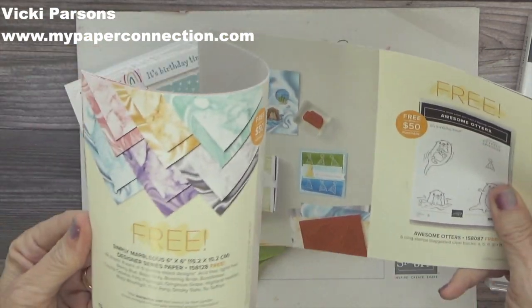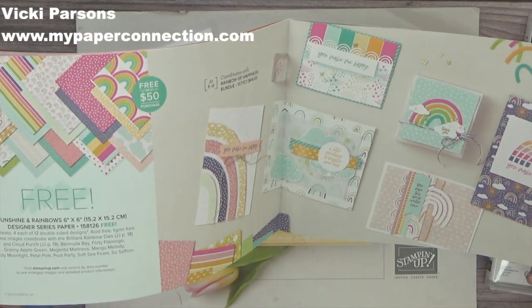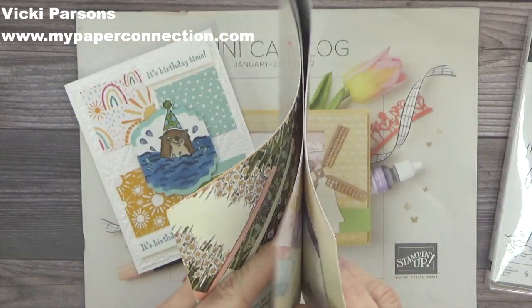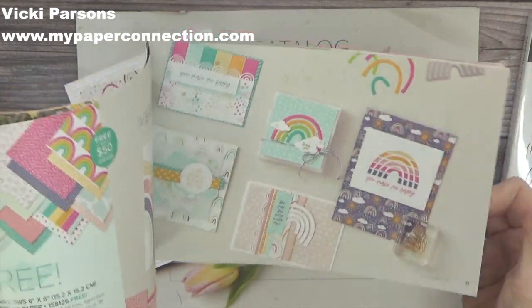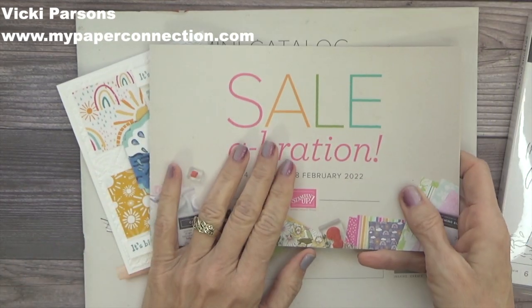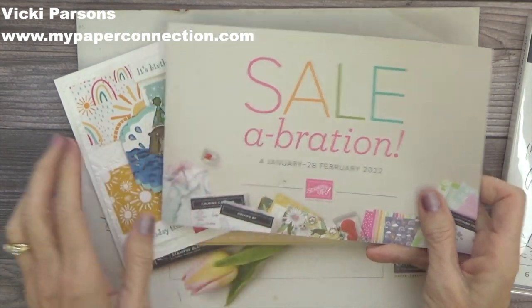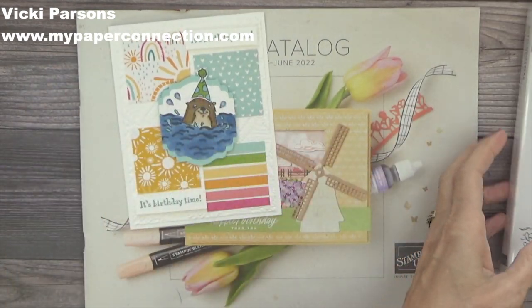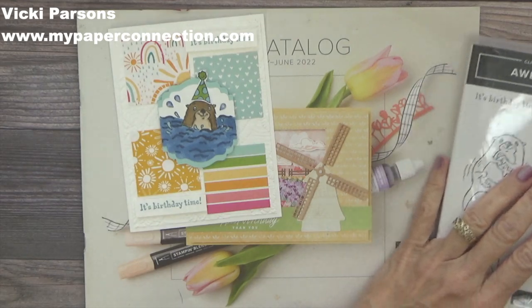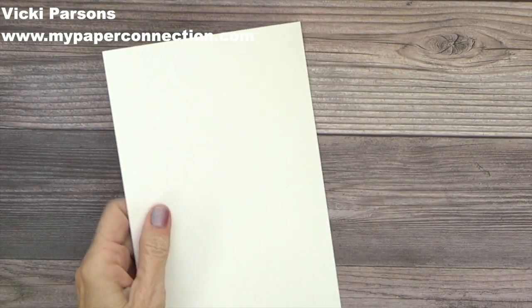There are so many really cool things in here — I think there are four different DSPs and I don't know how many stamp sets. If you do not have a catalog and a celebration brochure, please let me know because I would love to get one out to you. Hopefully you'll love these papers and stamp sets as much as I do. Okay, let's get started!